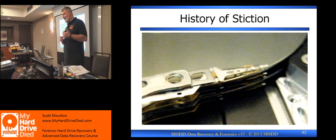Stiction still happens to this day. Sometimes the head is just stuck to the platter, and if you spin it appropriately — do it just right — a good percentage of the time it never rips the head off, doesn't do any damage. Maybe you get a spot where it hit the platter that you can't read again, but generally speaking, correctly handled, most of the time you can break it free.